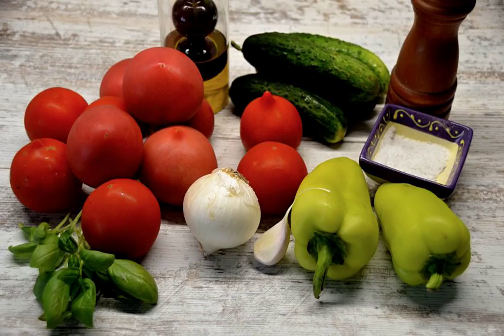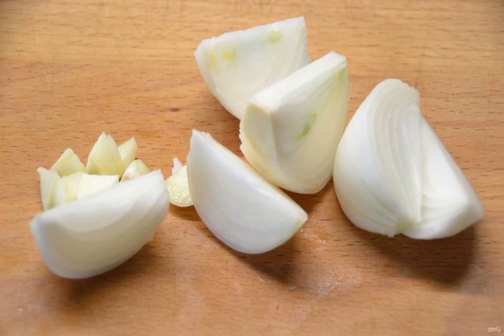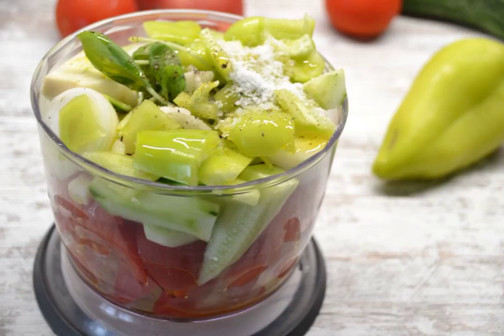Prepare the ingredients, thoroughly wash all the vegetables. Peel the tomatoes from the stalk; if desired, they can be slightly blanched. Cut into slices of any size and put them in the bowl of a blender. Chop the onion and garlic, add to the bowl of a blender. Peel and add cucumbers, bell peppers, and basil sprigs to the blender bowl.